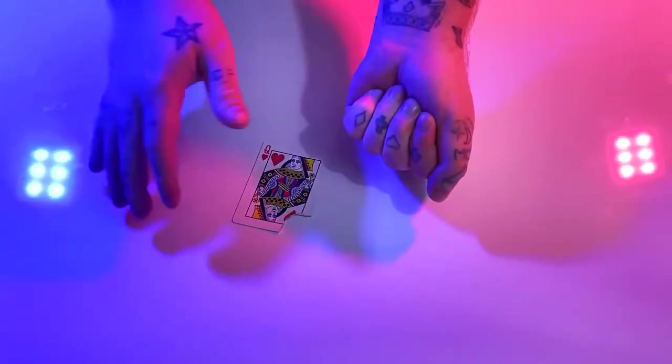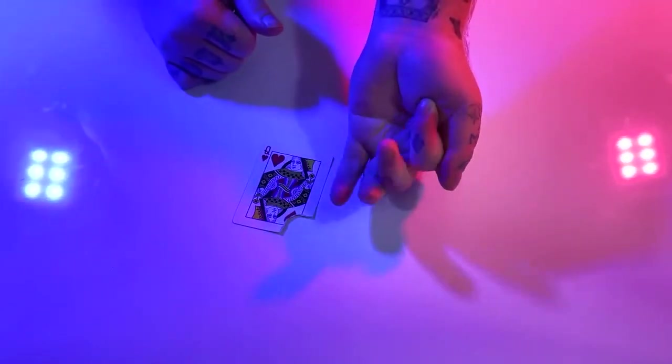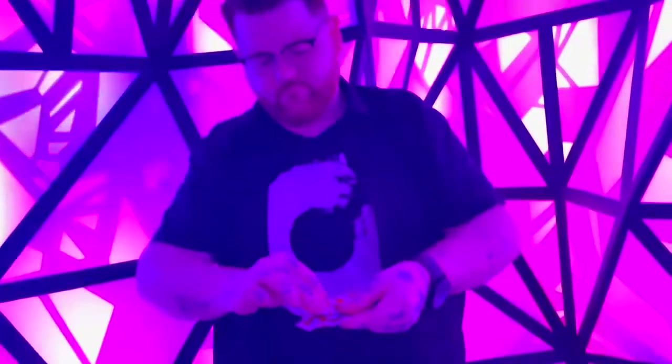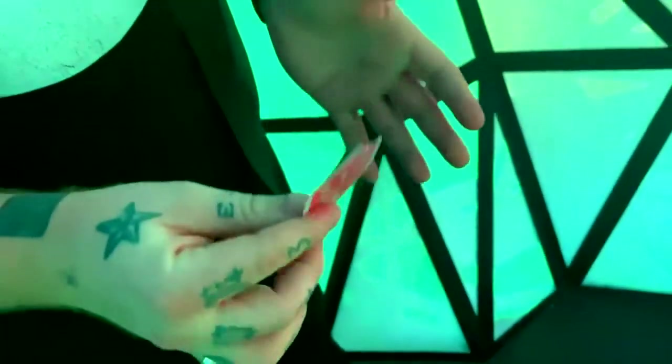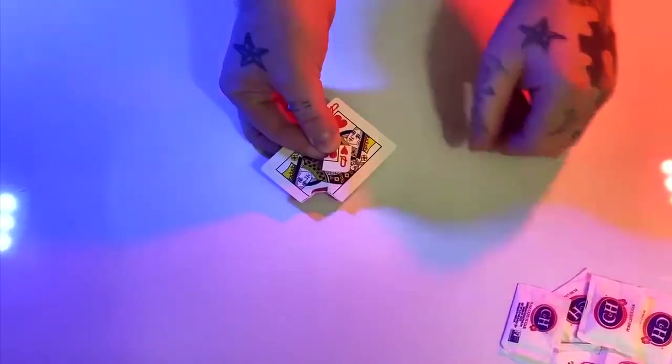It hides in plain sight and is always ready to go. Tear off a corner of a playing card. Cleanly display both the torn piece and the playing card at your fingertips — with absolutely nothing in your hands — make the torn corner visually vanish and reveal in the most impossible locations.